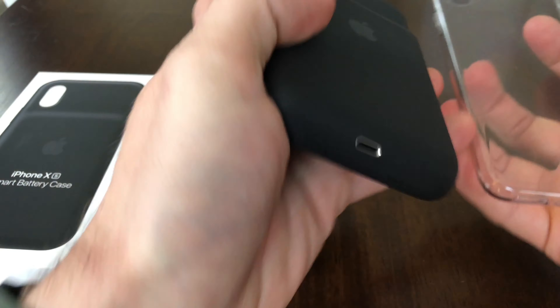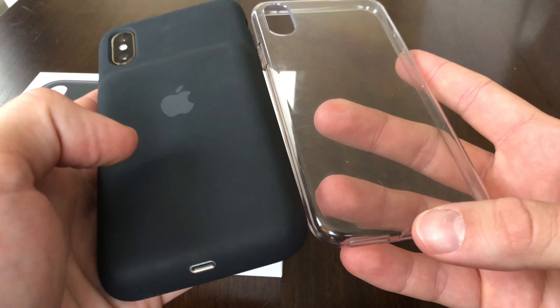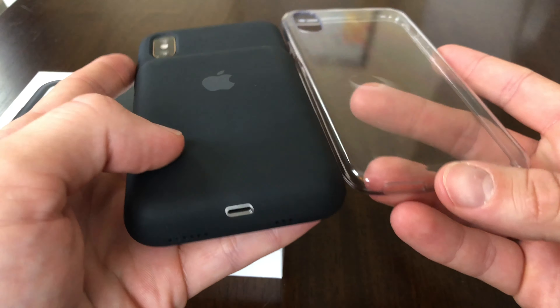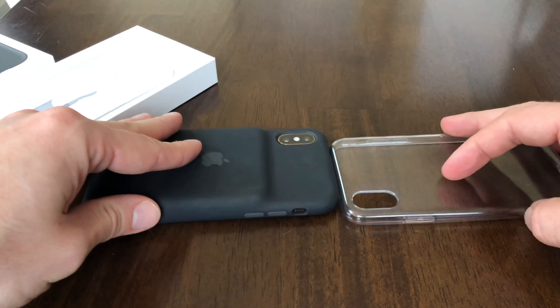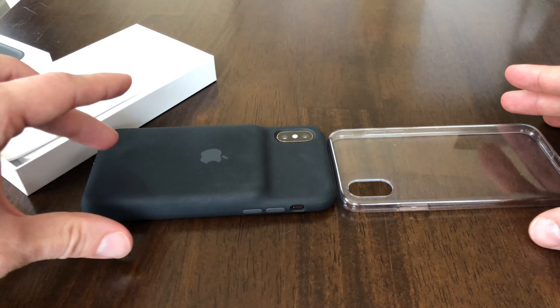Just to show size comparisons — this is her normal case, a clear case. You can kind of see the hump there on the Smart Battery Case by comparison.